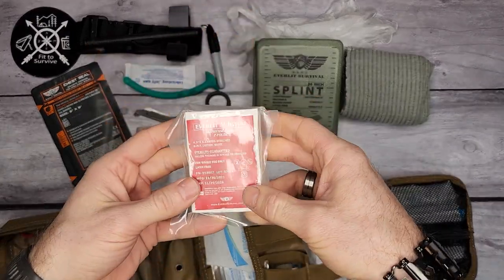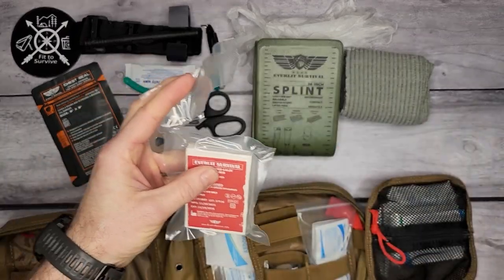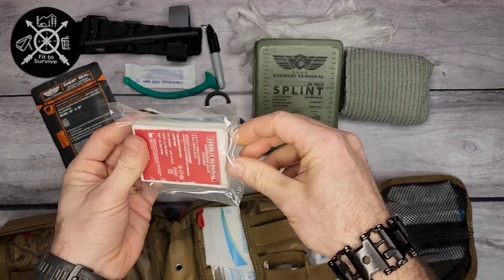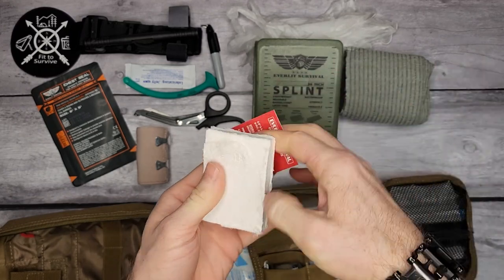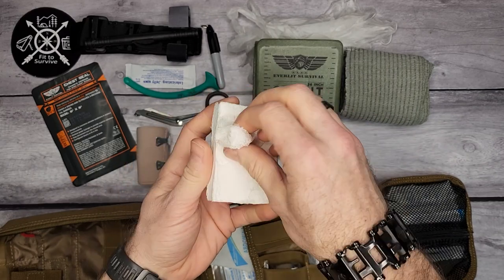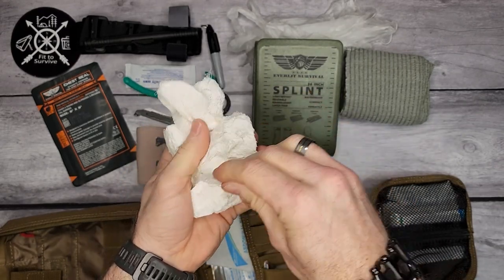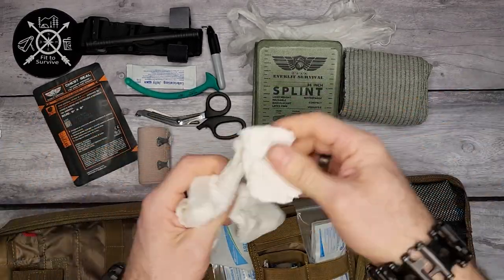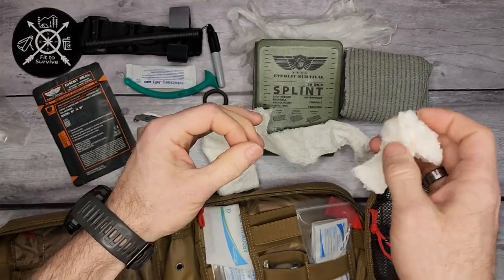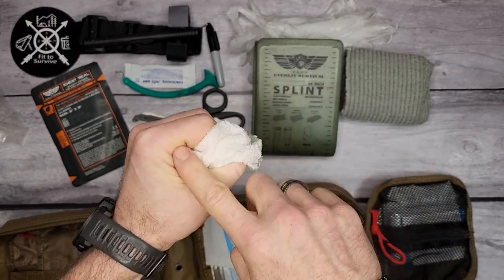Next in here is their compressed gauze — it is Z-folded. The Z-fold is usually used for packing a wound. If you have a serious cut that you need to pack, you pull this out and shove it into the wound to stop a serious bleed.